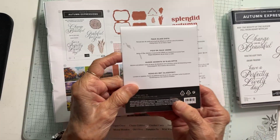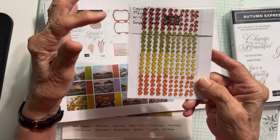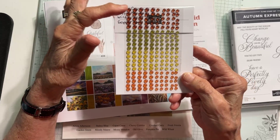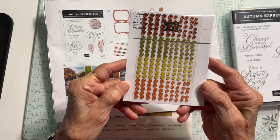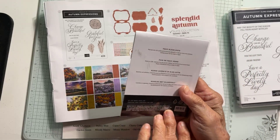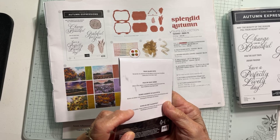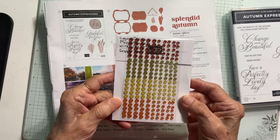You get these faux glass dots, and the colors are Cajun Craze, Mossy Meadow, Wild Wheat, and Copper Clay. You get these faux glass dots — there are 200 dots.